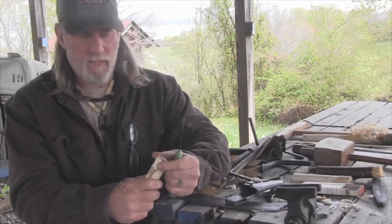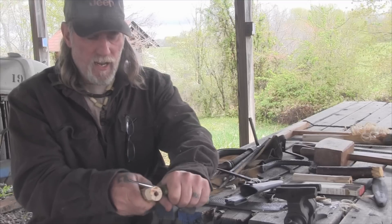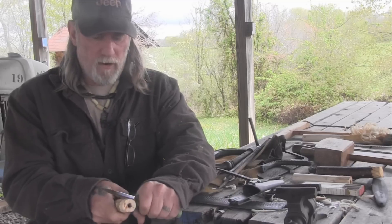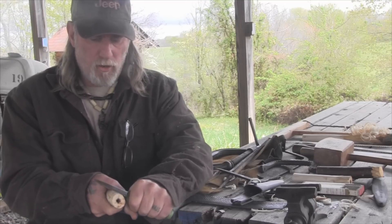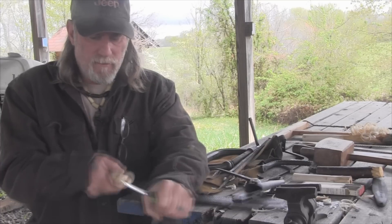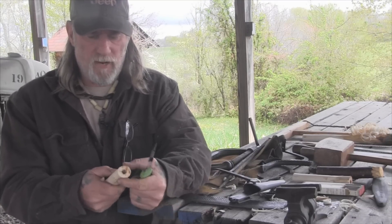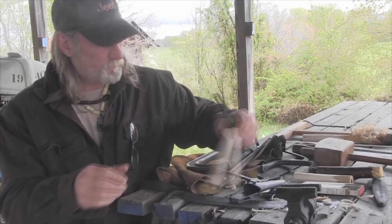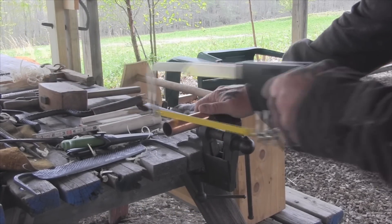I'll trim it down until I can fit those copper rings over the top. Sometimes this works better if you pull the wood toward you and hold the knife stationary rather than push cutting, especially with greener woods. I'll cut my rings first and then fit as I go, carving until they fit snug over the top, and then we'll seat it as a handle and round this off a little bit as well. This doesn't have to be exact at all.